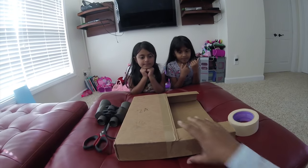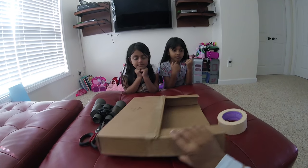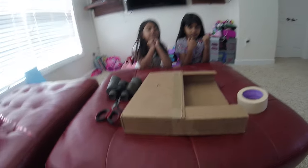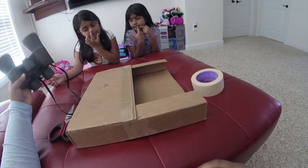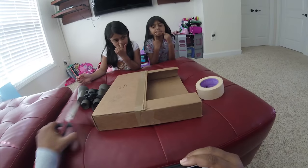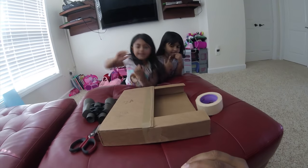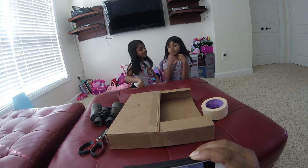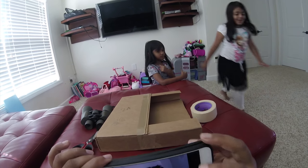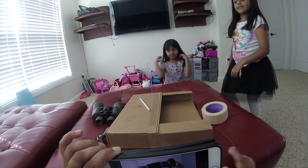For today's project, we are gonna need a cardboard box — kind of a stiff one to hold and support the binoculars. We're also gonna need a pair of scissors, some tape, and a pencil. We lost the pencil — no, pencil right here. Alright, let's get started.